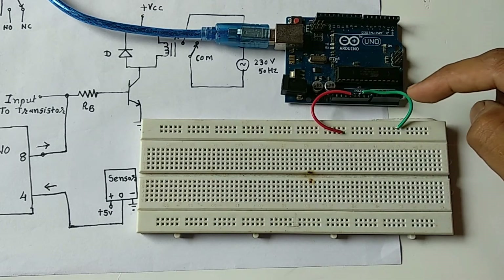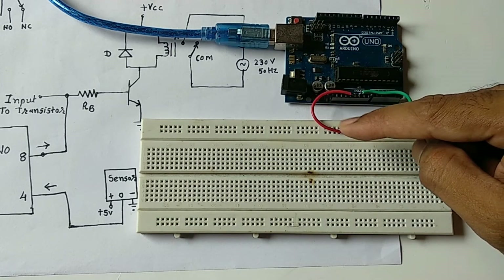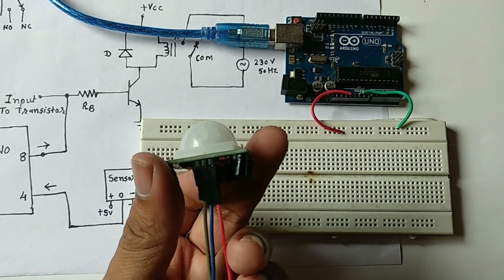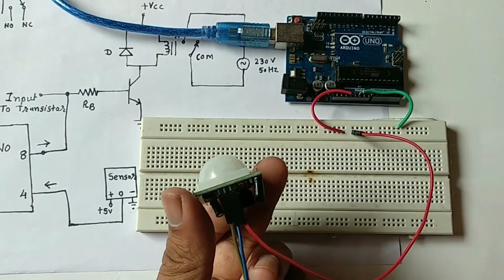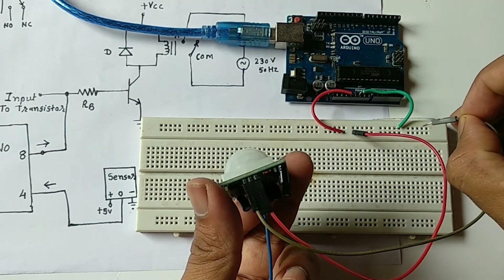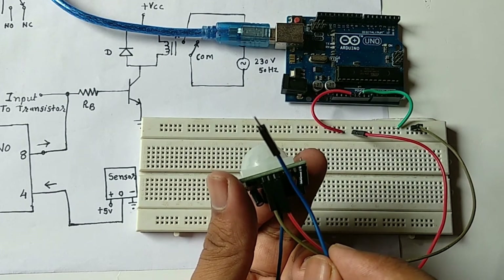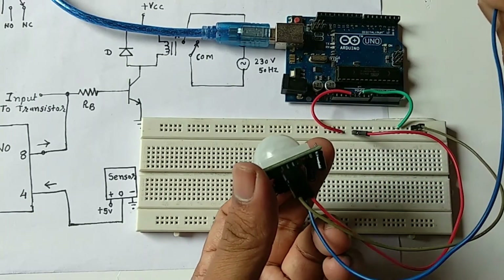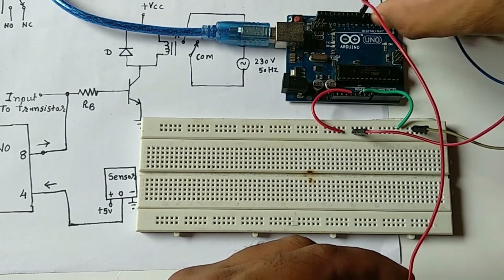First, I connected the ground to the upper line of the breadboard and the plus 5 volt to the lower line. Then I connect the PIR sensor: the red wire goes to the supply, the third pin goes to ground, and the blue wire — which is the output — connects to pin number 4 of the Arduino.